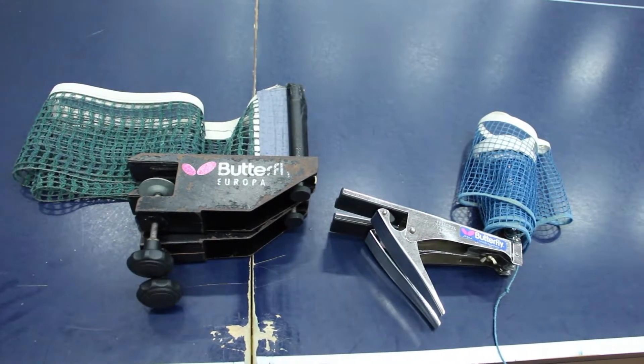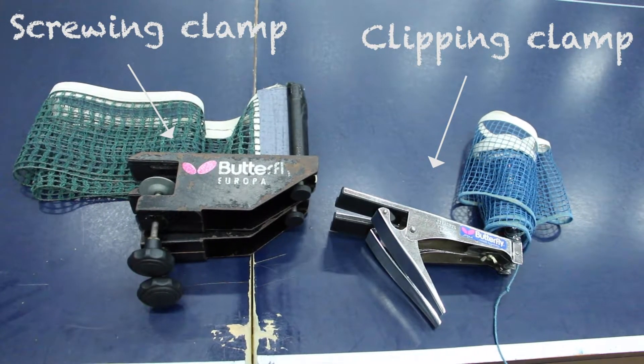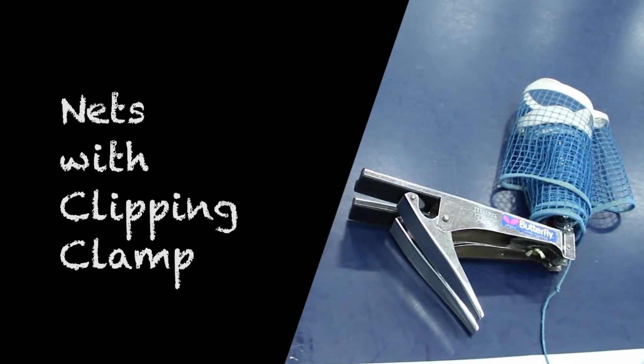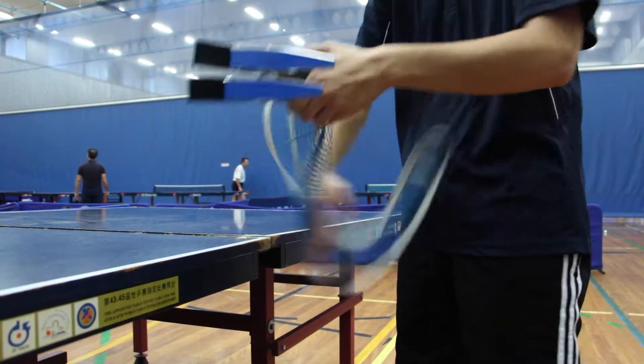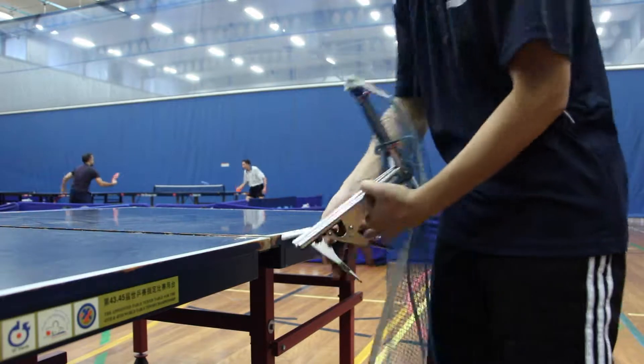There are generally two types of nets in our club: one with clip clamps, and one with screw clamps. To set up the clipping one, first unfold the net. Then it is just like using a clip — clip it onto the table.